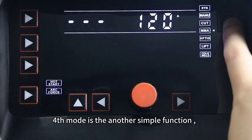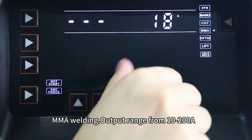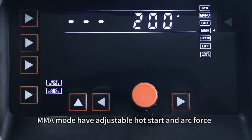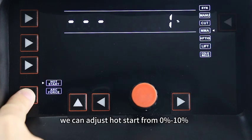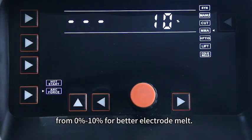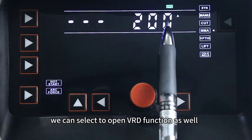The fourth mode is the MMA welding function. Output range is from 10 to 200A. MMA mode has adjustable hot start and arc force. Select by this button and adjust by the knob. We can adjust hot start from 0 to 10 percent for better arc start, and arc force from 0 to 10 percent for better electrode melt. For human safety, we can also enable the VRD function.